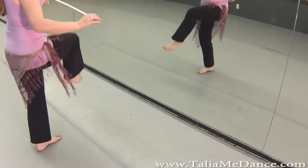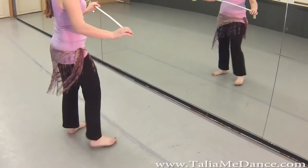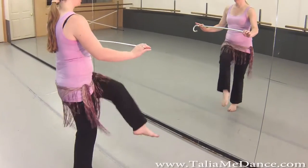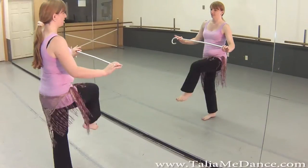So it's: side, sweep, hop. Side, sweep, hop. Side, sweep, hop. One, two, three, four. One, two, three, four. One, two, three, four.